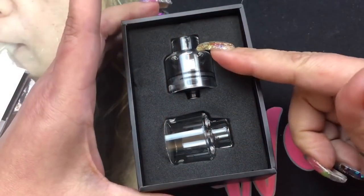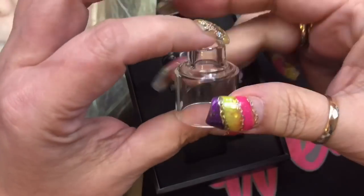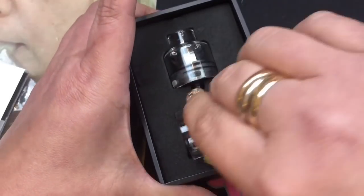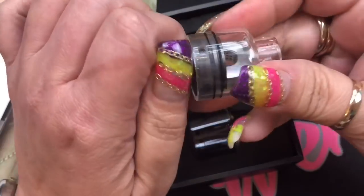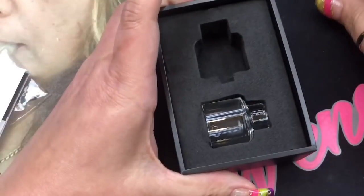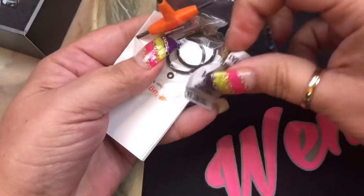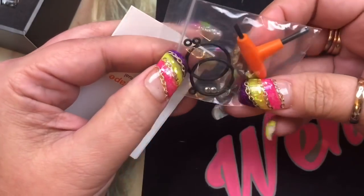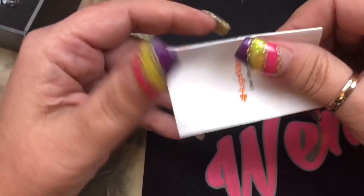When you open it up you're gonna get the RDA and a spare glass cap. This does come with a full one-piece glass cap. It's got an airflow here and an airflow here. It is glass, so I do like that they provided you with an extra one. The RDA does come with the glass cap already on it. Also included in the package you're gonna get some silica gel, a tri-tool, a squonk pin, some extra flathead screws, and some o-rings.